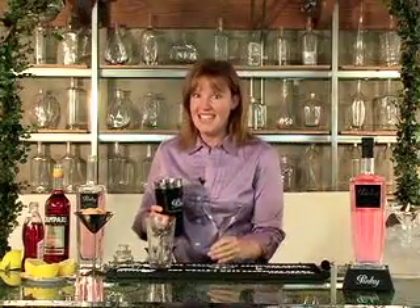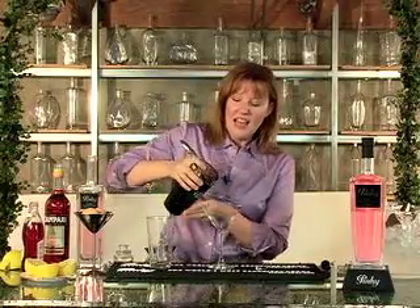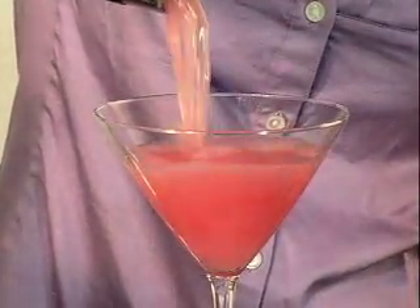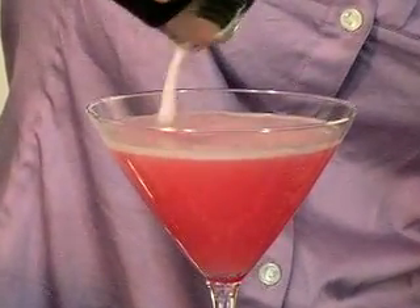Now we're going to strain this into our martini glass. You'll immediately notice the silky texture of this cocktail — see this nice frothy white foam on top. That's the egg white.